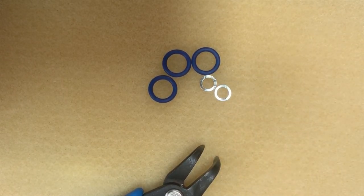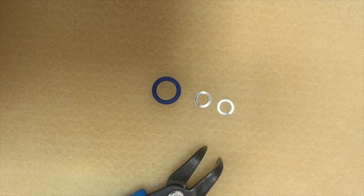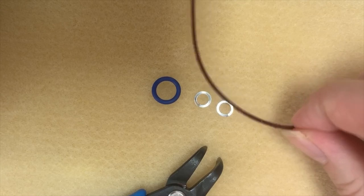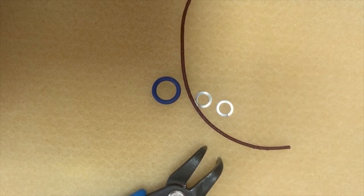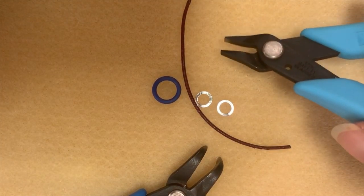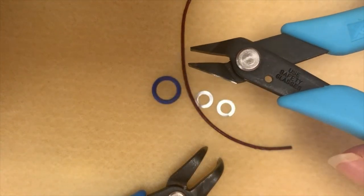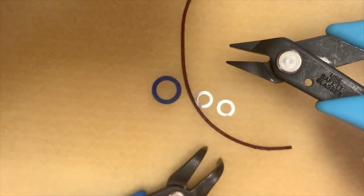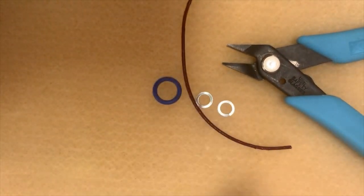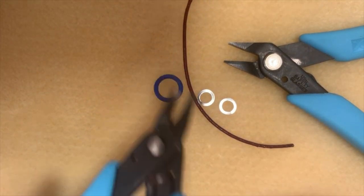The first thing I want to do to start this project is close two of these jump rings. I'm going to bring in the tools I need — the super fancy tools. I've got a little piece of leather here and my pliers. I'm using a flat nose plier from Xuron. If you're a beginner, I highly recommend Xuron tools. They're not very expensive and they are very slip resistant, so that's really going to help when you're starting out. And I've got a pair of bent nose pliers, but you could also use another pair of flat nose pliers in your non-dominant hand if you prefer.